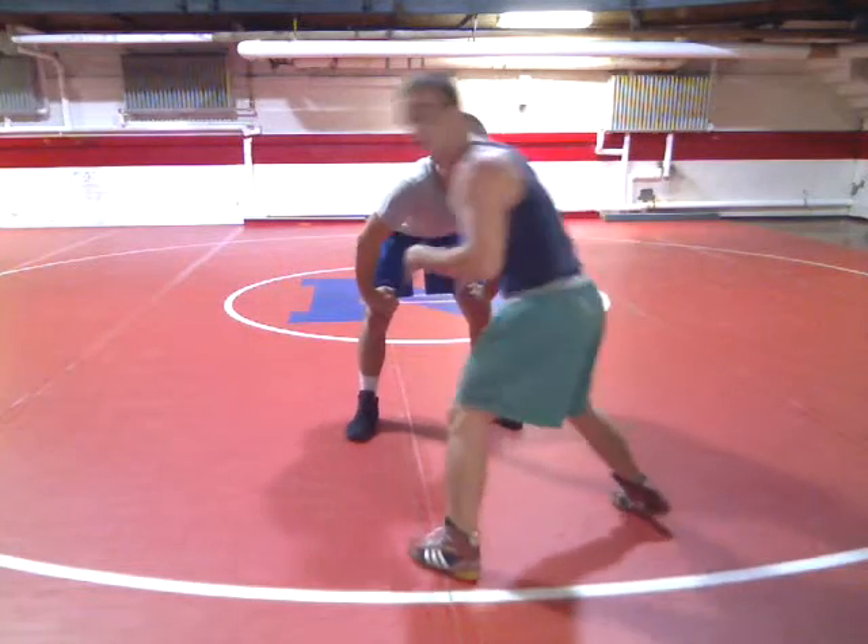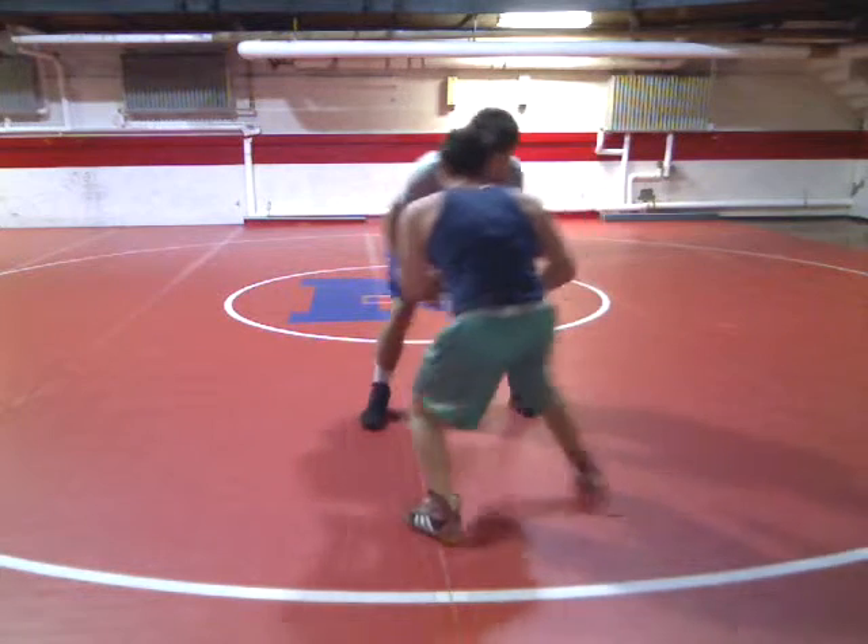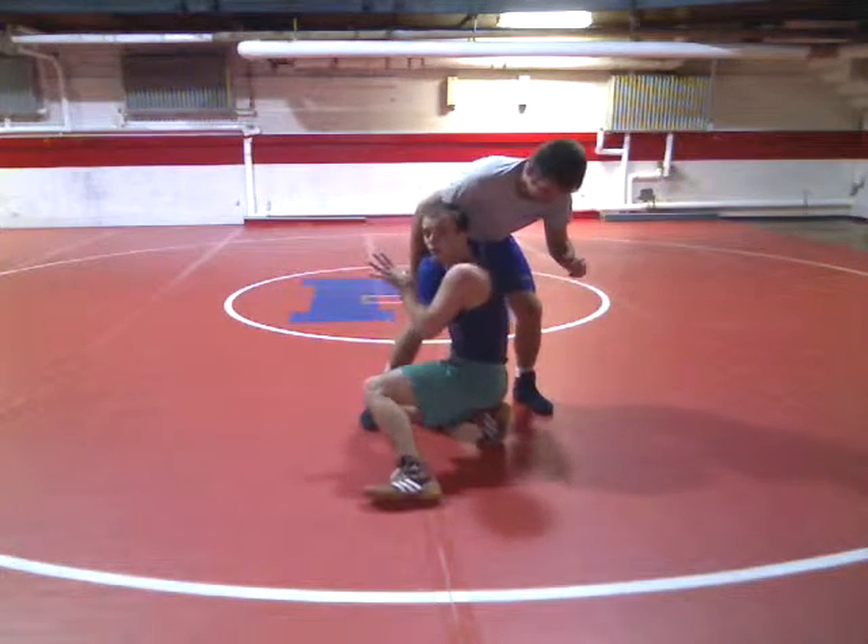So what we're going to do — we're circling, we're spinning, we're circling. I'm going to shoot. Inside singles. I'm going to tap it real fast.